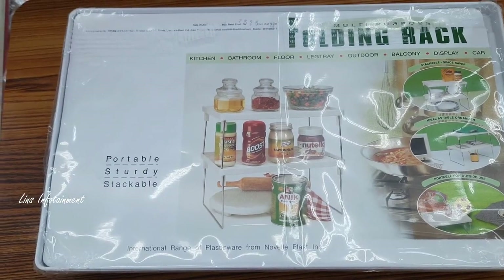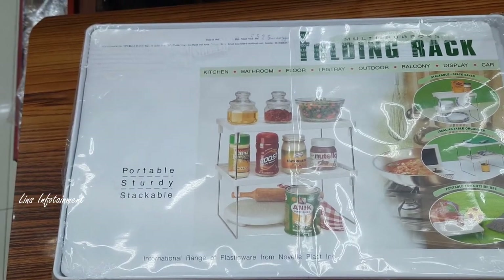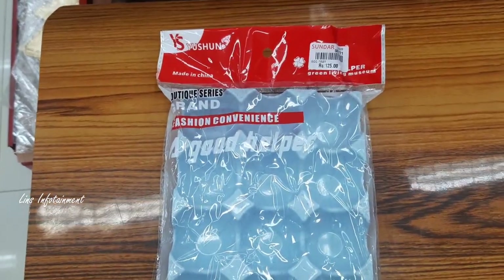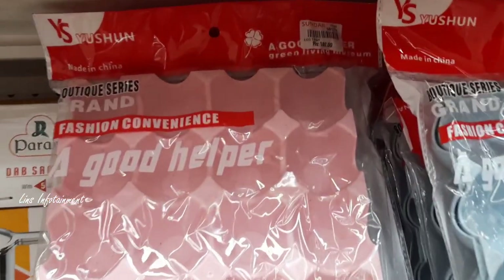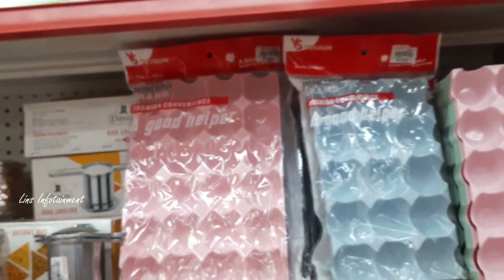This is a countertop item — it is very useful. If you want to buy two pieces, you can add them together as one unit. This is an egg tray at 125 rupees. You can store 15 eggs in it. It is cute, and there are many sizes available. This size is 180 rupees and can store 20 eggs.